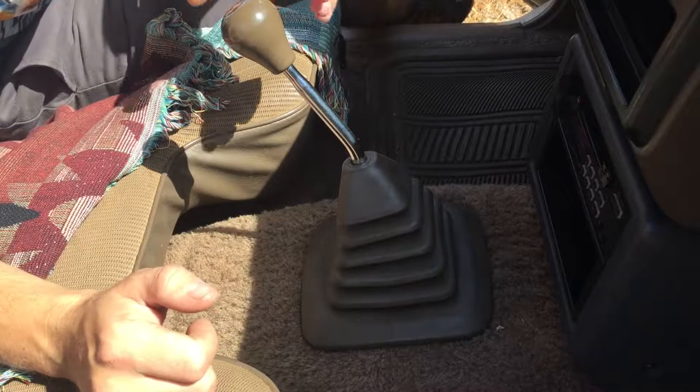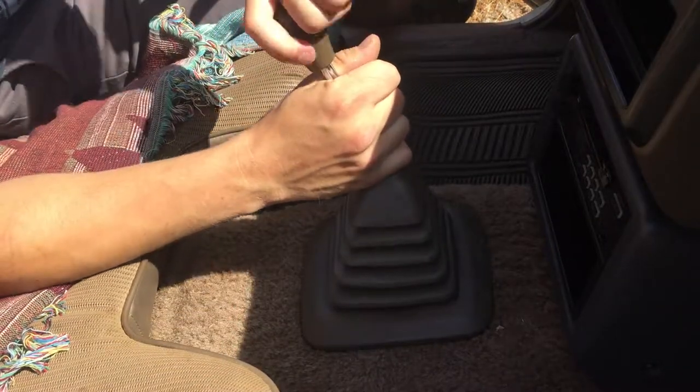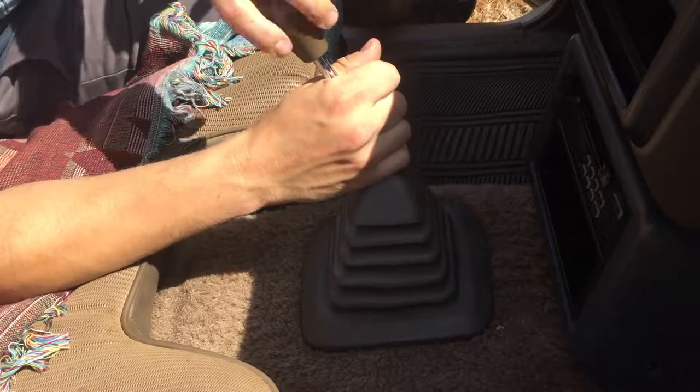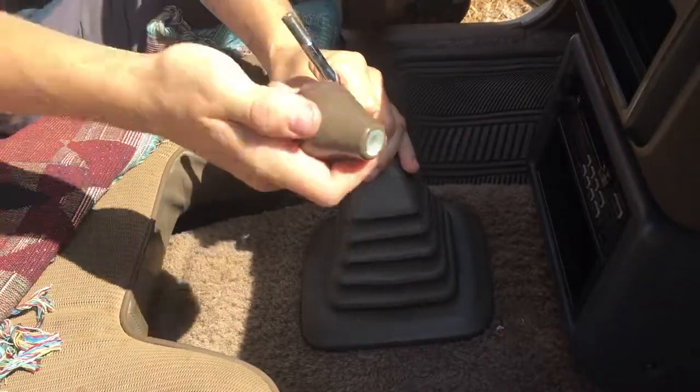First thing I'm going to do is remove the shifter knob — just twist it off and set it to the side.